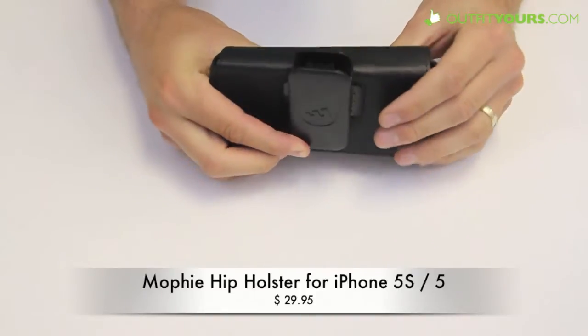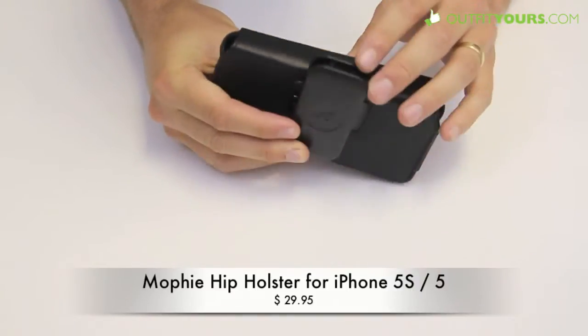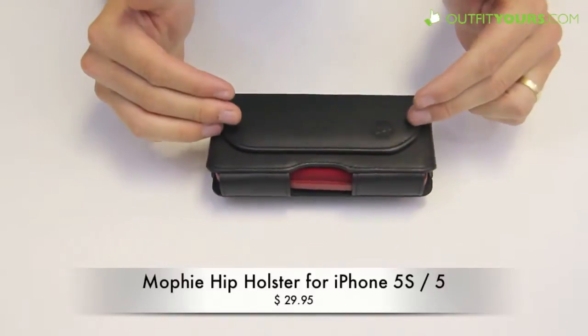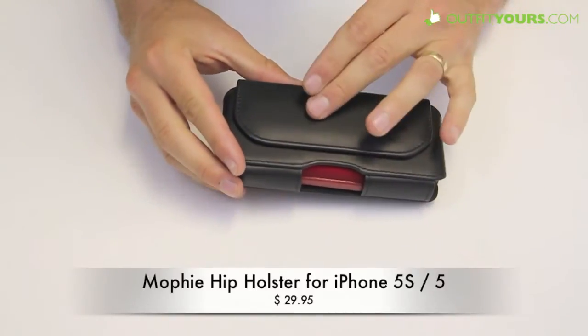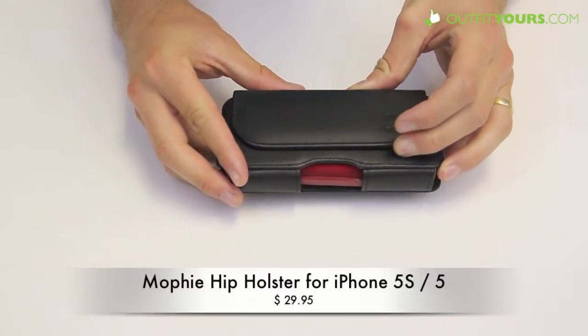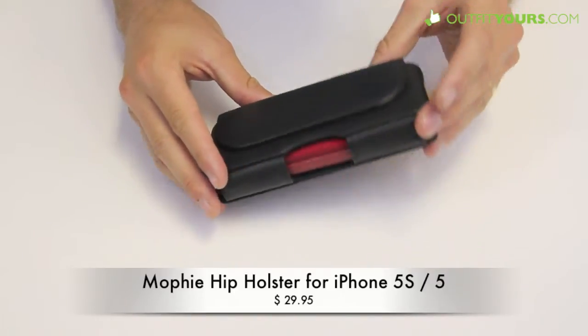They've actually improved these — they had quite a few problems with the previous models, but they have made this a lot better. It's a lot higher quality, so we're impressed with it. This is actually the 7500 series. There's also the 8000 series and we have both on OutfitYours.com in a few different colors. The main difference is just where the logo is and the different look of it.